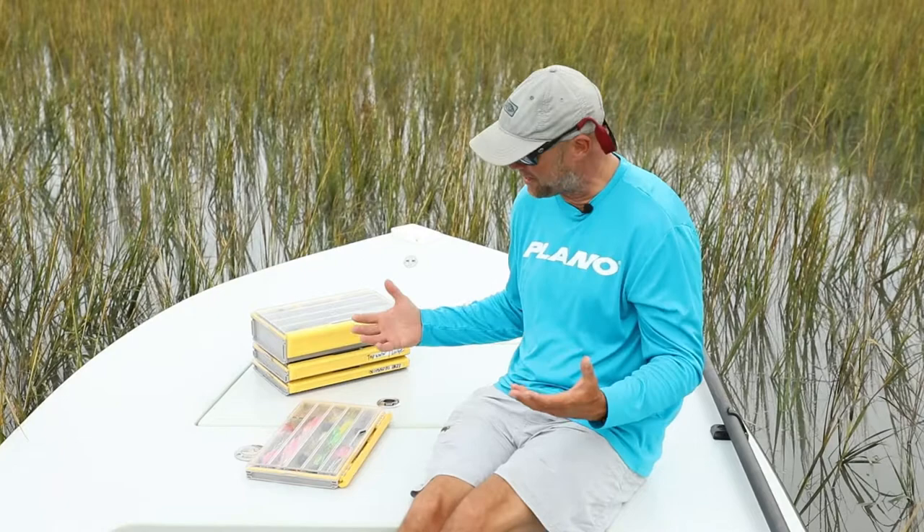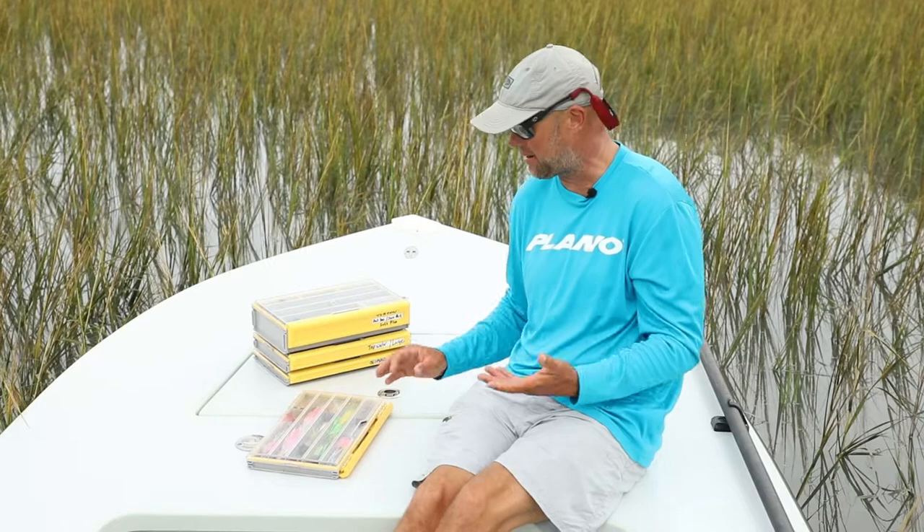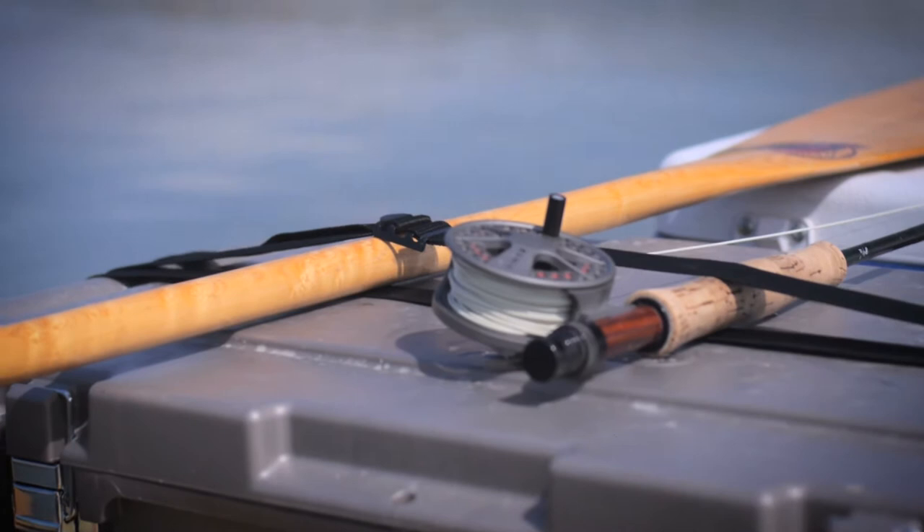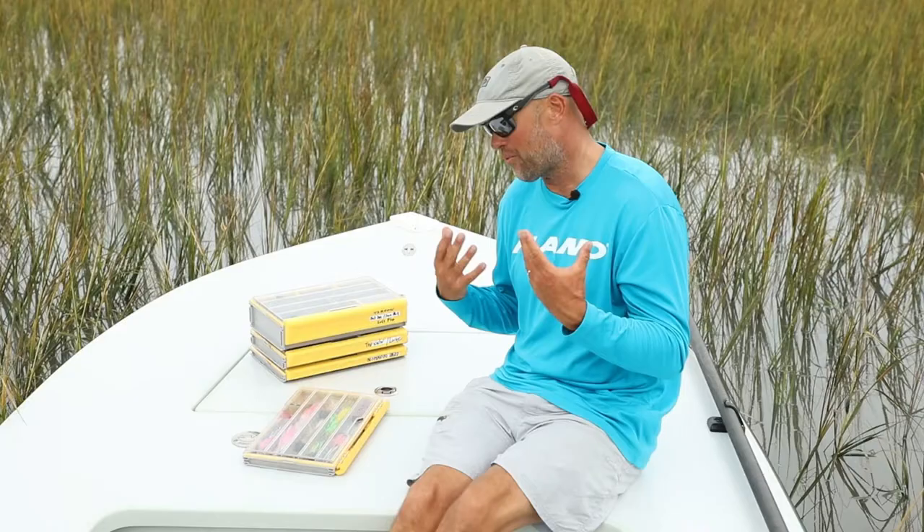One of the best new usages I've found for these edge boxes is I keep a lot of my flies in there. I do a ton of inshore fly fishing and we also do a lot of offshore fly fishing here.